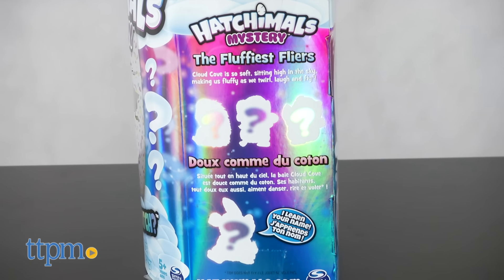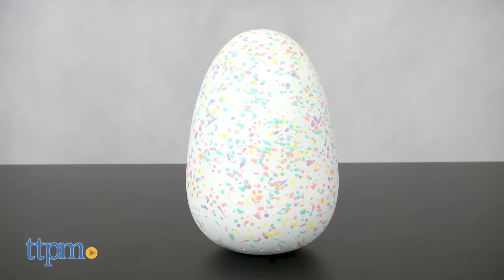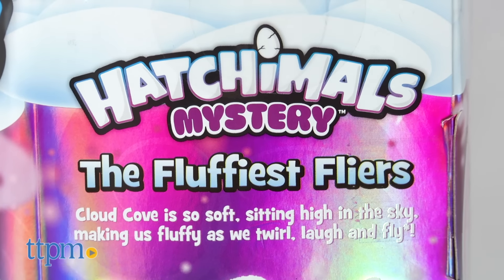You don't even get to see what they look like on the package. Spoiler alert, we're going to show you what ours looks like in this video review. They all have new snuggly fur and new flying-themed games.